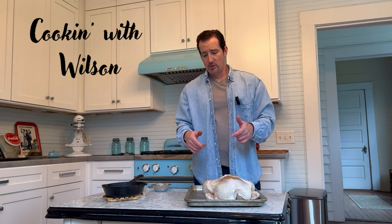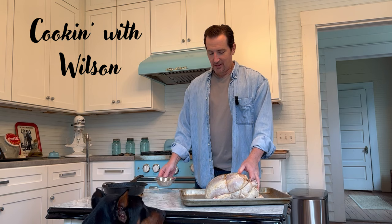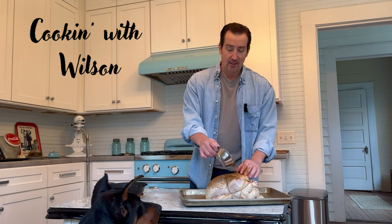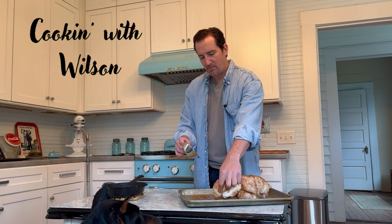Now we have the bird trussed all nice and tight and our seasoning all in the breast, as you can see. Once you already get it tied up, you just sprinkle the seasoning all over and rub it all around. Like I said, this is the best seasoning for this — I'll have the recipe in the description along with the details. Just massage it all around and make sure you get every place covered really well.